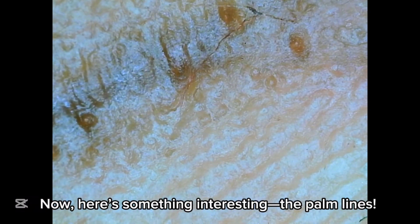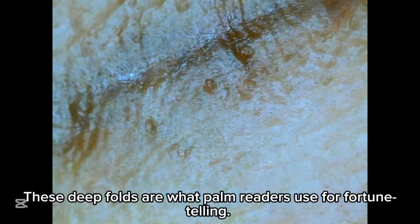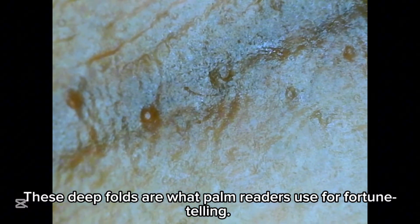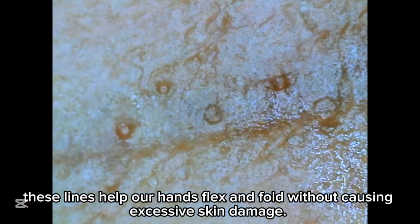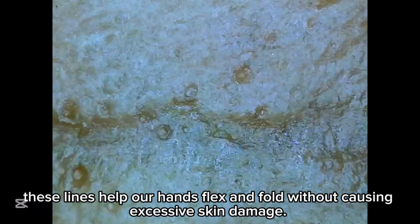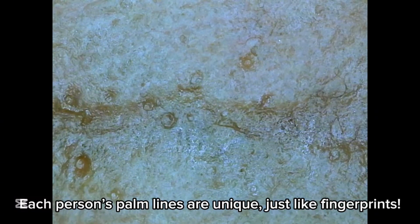Now, here's something interesting: the palm lines. These deep folds are what palm readers use for fortune-telling. Scientifically, these lines help our hands flex and fold without causing excessive skin damage. Each person's palm lines are unique, just like fingerprints.